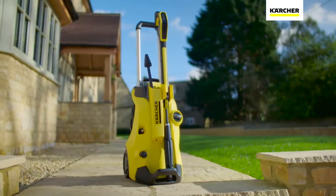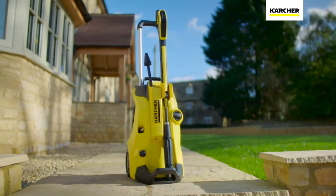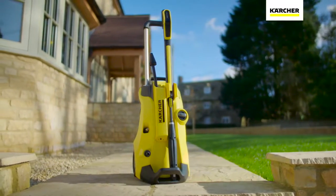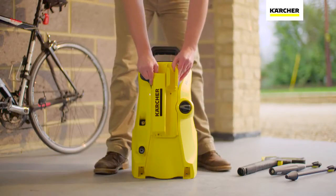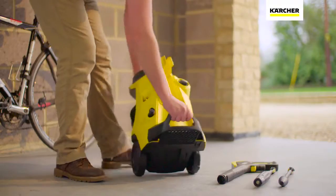The K4 Full Control is part of the most advanced range of pressure washers from the world's number one manufacturer, Karcher. Simple to put together, the K4 pressure washer is ready to use in minutes.